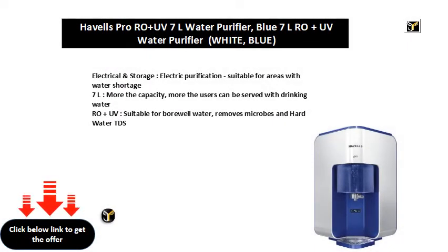Electrical and storage, electric purification, suitable for areas with water shortage. 7L — the more the capacity, the more users can be served with drinking water.